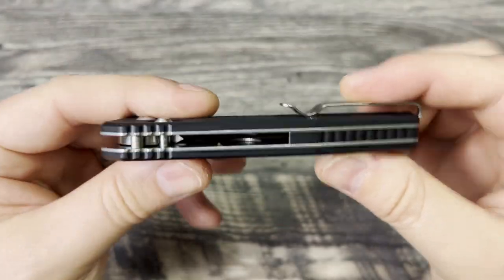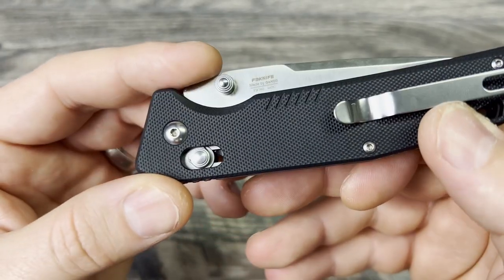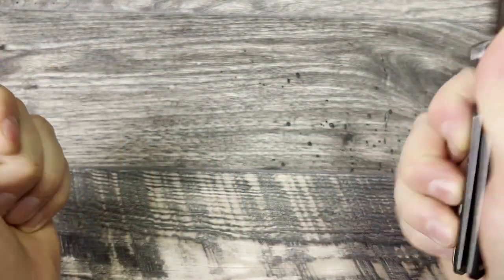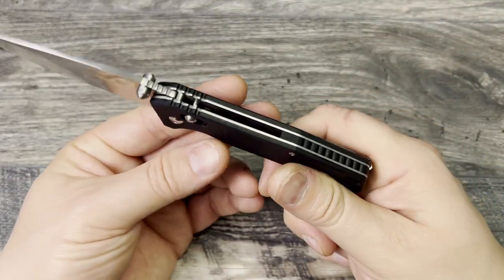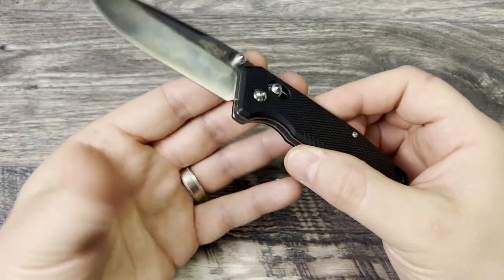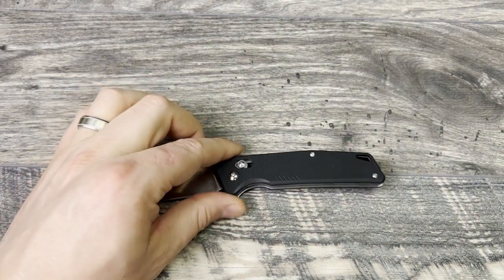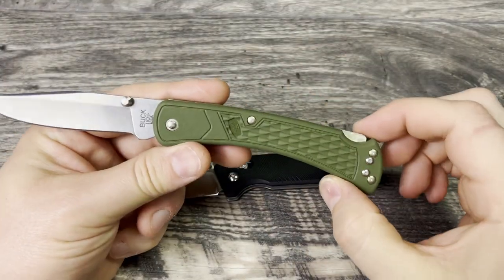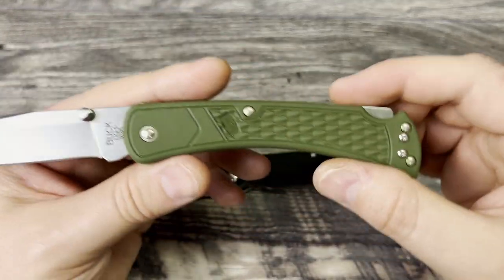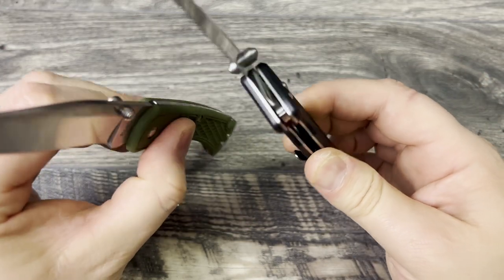It uses nylon with stainless steel bearings in the pivot — that's how they get the action. Thumb studs are okay; I like these better than the crossbar lock studs. Hardware is T8 with T6 screws throughout. That said, if you're spending twenty dollars on this knife, you're probably not going to worry too much about maintenance. My recommendation: if you're spending twenty dollars, spend eight to ten more and get one that's made in the USA — like the Buck, which has a hollow grind, 420C steel, and a stonewashed finish.